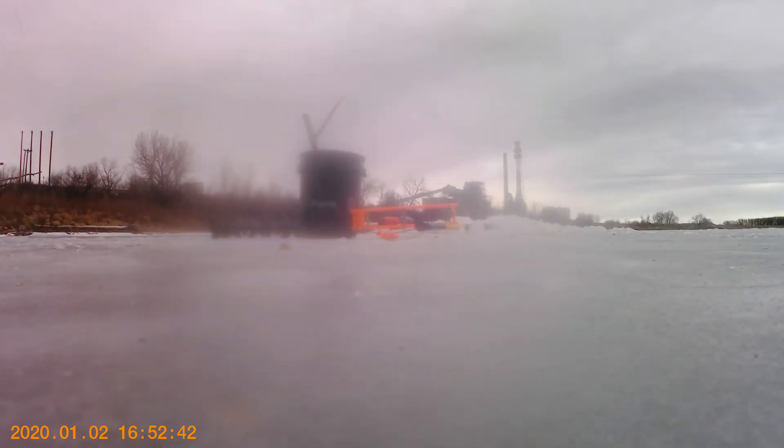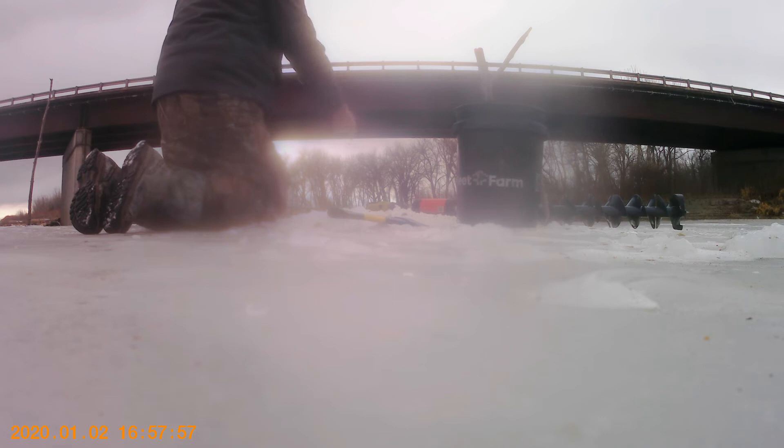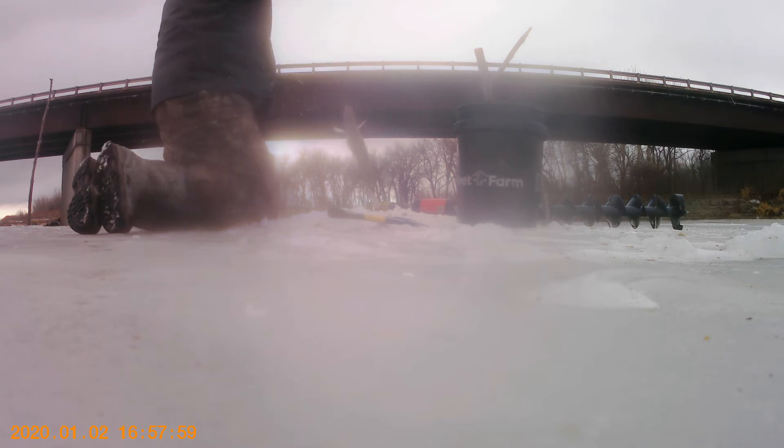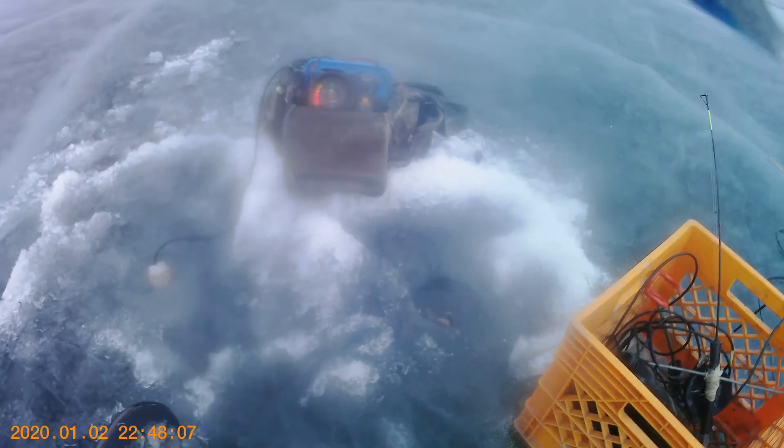We're out checking set lines — it's like 9 o'clock. Yesterday we had some major ice issues. I didn't record it but I still did manage to catch two walleyes and a sauger. It's the first fish on so far. And we got ourselves a little walleye. Another walleye. We got a fighter — holy crap is that peeling drag. Look at that fish, that fish is a monster.